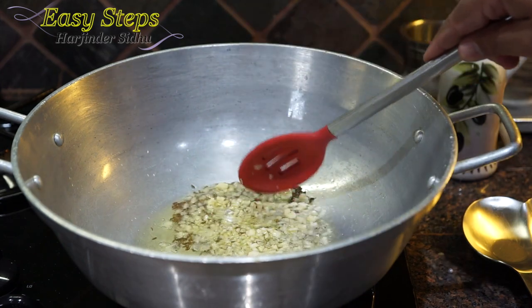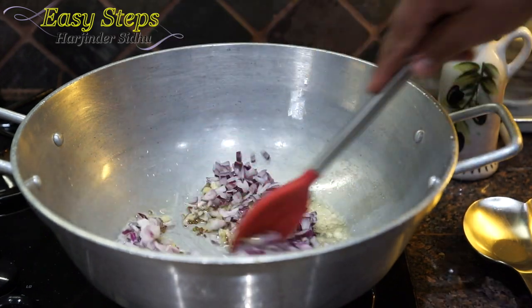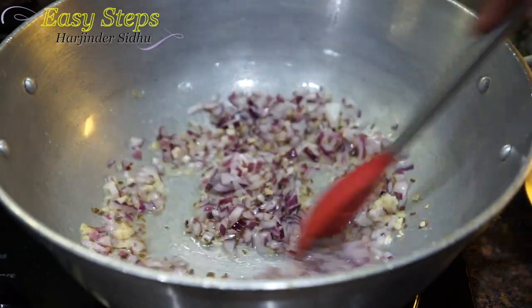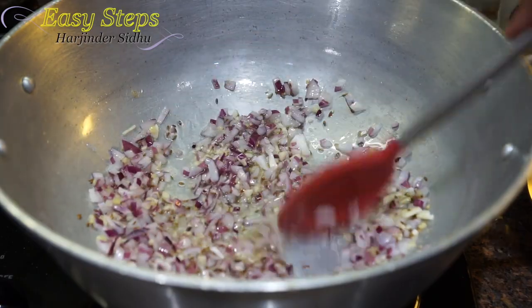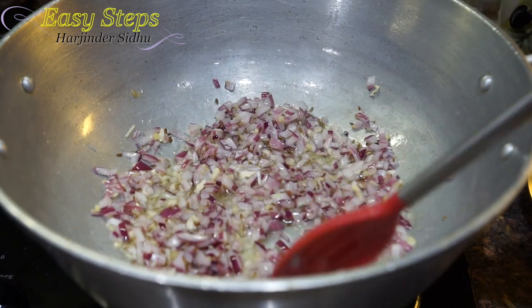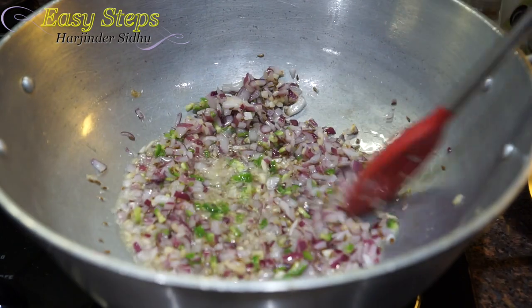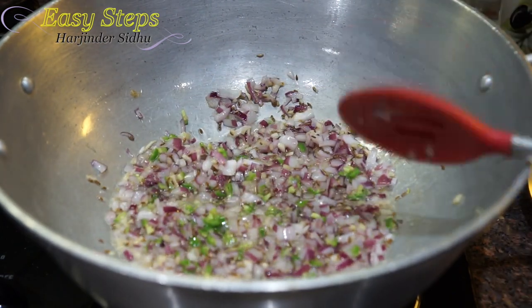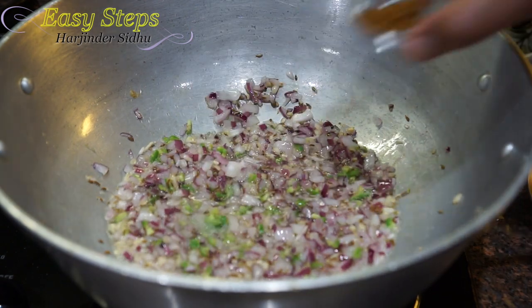Cook the ginger and garlic for about 20 to 30 seconds. Now I'm going to add the onion and mix it in. We're going to cook the onion for about two minutes — we want to keep it fresh, not overcook it. Then I'm going to add the green serrano chili and mix it well.